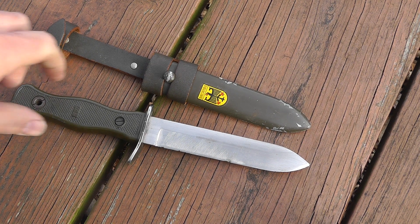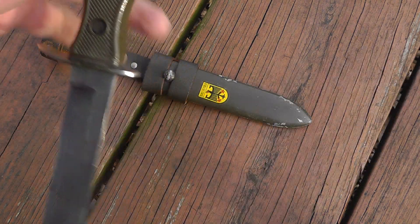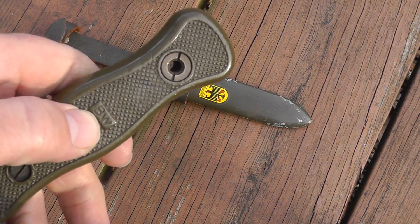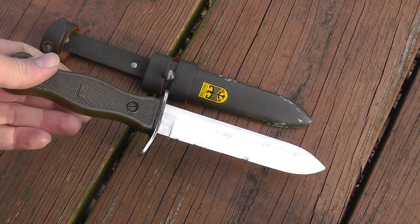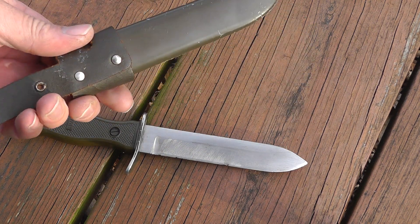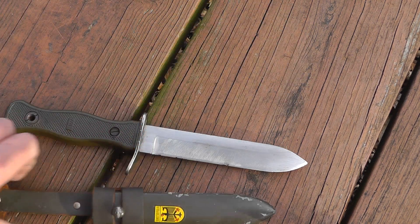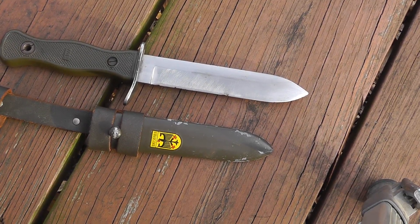So, neat little knife. I like the history with it. You can see it's marked BW for Bundeswehr. And if I've mispronounced that, I'm sorry. Neat little knife for the collection. Thank you.